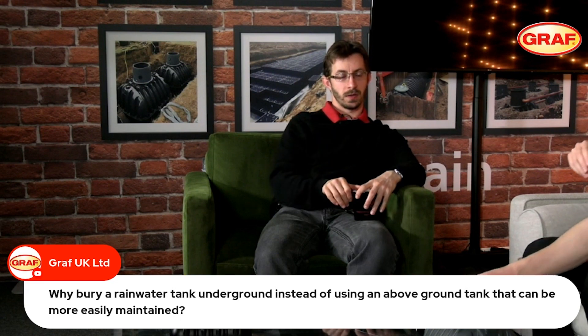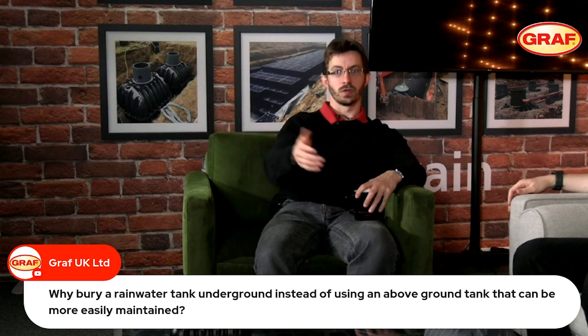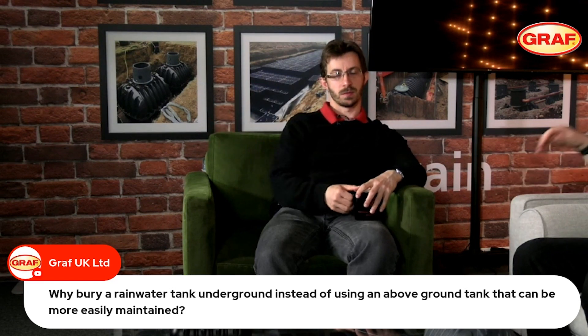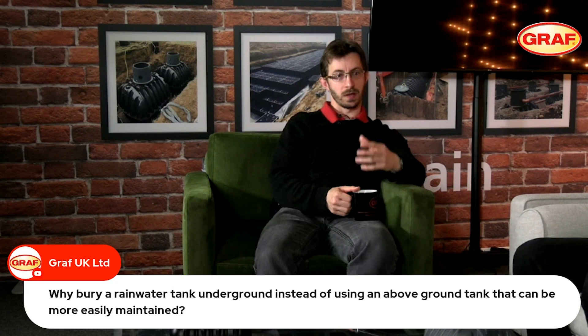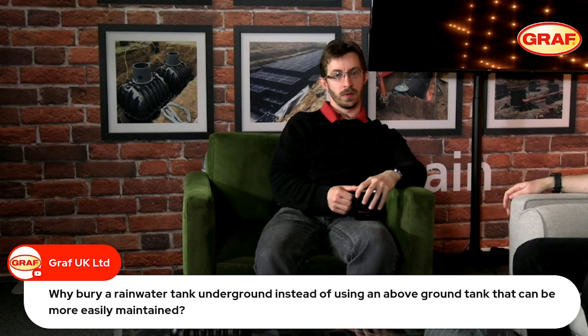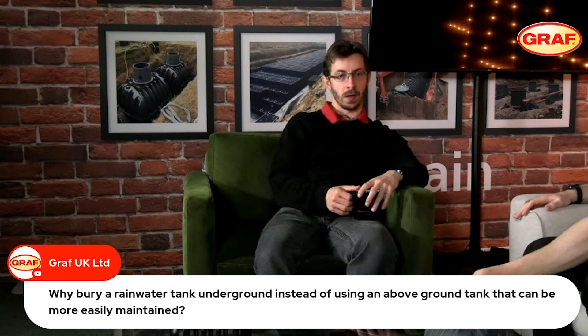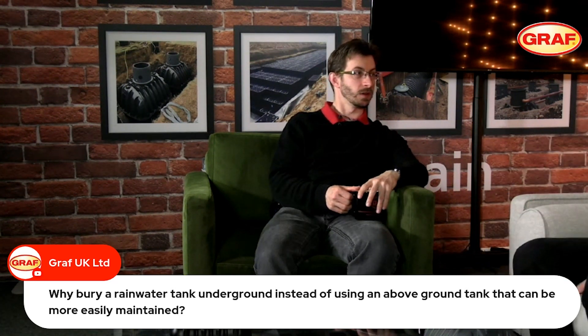There are probably three things to mention when we talk about underground tanks. The first is that we are putting the tank into a more controlled environment — the tank itself is not subject to UV. Being underground, we're going to avoid sunlight directly impacting the tank. With UV and increased temperature, we generally help promote the growth of microorganisms.